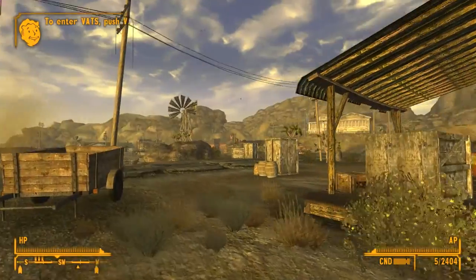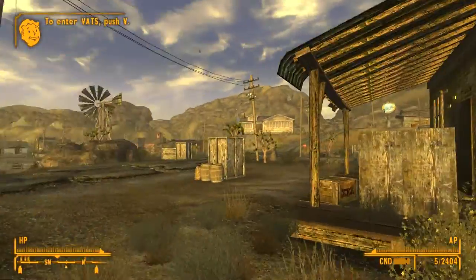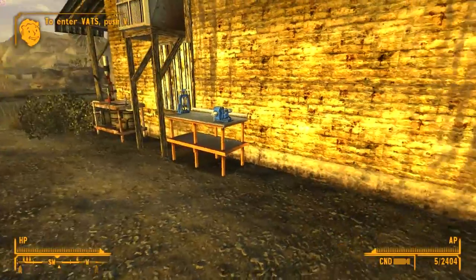What's going on everyone, thanks for stopping by and hope you guys are having a good day. I am Josh in VHU and as you can see we are in pretty familiar territory — we're in Goodsprings, there's Doc Mitchell's house. We're taking a look at a gun here; it's a 9mm remake, if you can't tell by the title.